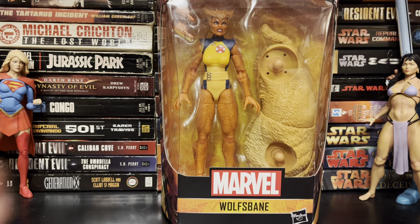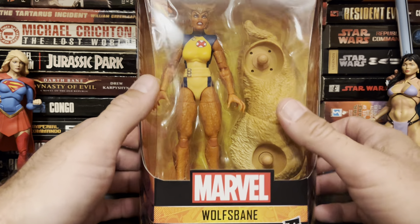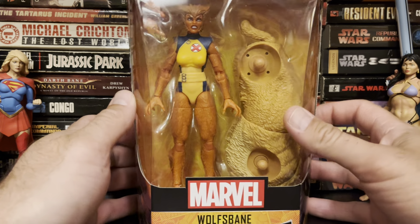Hello there! Once again, it's Anton from Anton Ove. Thank you for stopping by the collection room. Today we're taking a look at Marvel Legends Wolfsbane.